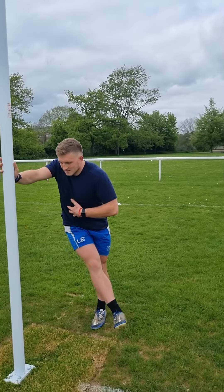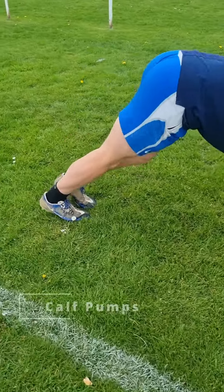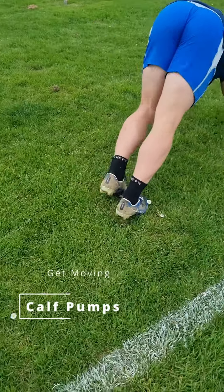One area leg swings don't quite hit is the calves, so now we're going to get onto all fours and do some calf pumps. A set of 20 or so is a nice way to get these warm.